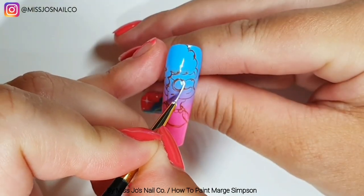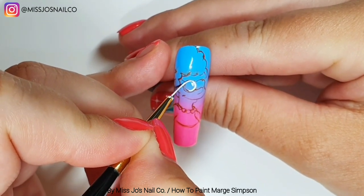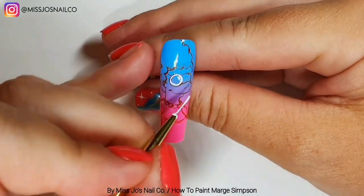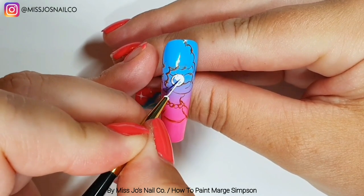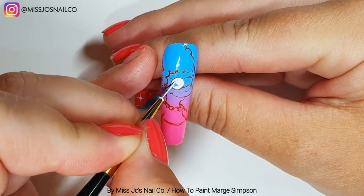That line I think I end up changing, because on some references it looked curved in a U shape, others it was an upside-down U shape, some it was straight across — I can't remember what it ended up being. We'll find out if you stick around and see how this pans out.